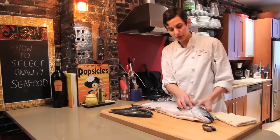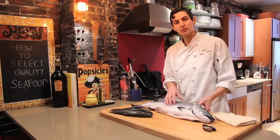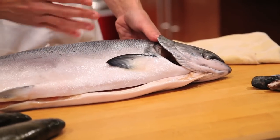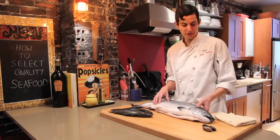A lot of people will tell you to look at the gills, but most of the time they remove the gills when they get the fish in, because if you keep the gills in too long the fish will start to rot faster. So that's not necessarily the best way to determine freshness.